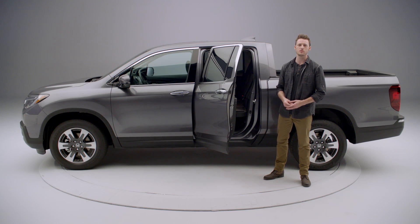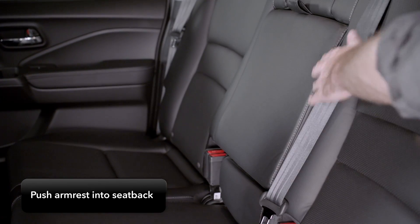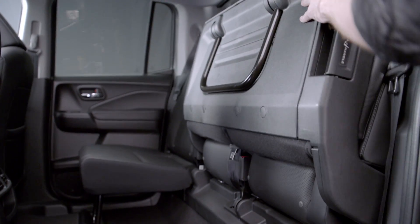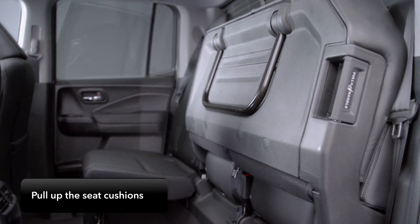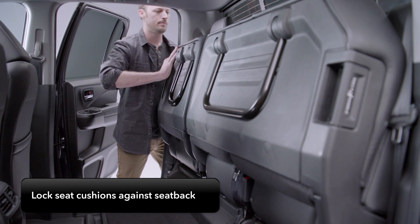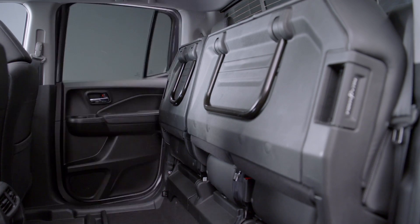Raising and lowering the rear seats to reveal the impressive storage is easy. Push the armrest into the seat back, then pull the release lever found on the outboard edge of each seat, and pull up the seat cushion and push it firmly against the seat back to lock it into place. Then rock it back and forth to make sure it's been locked in.